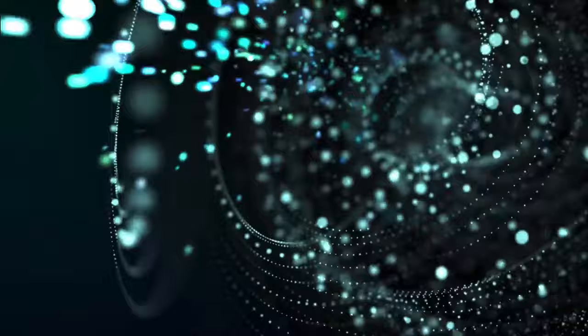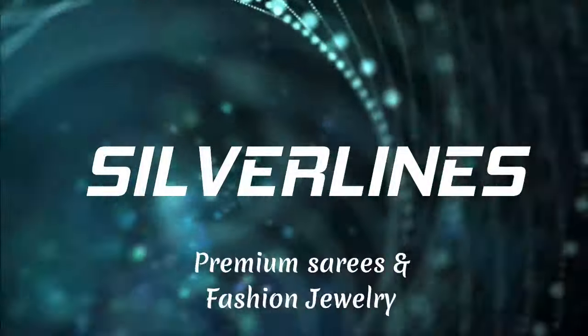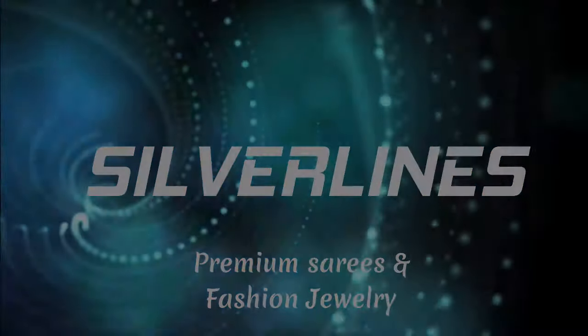Hi everyone, welcome to Silver Lens. This is Anusha. In today's video, we are going to see beautiful Pashmina sarees.